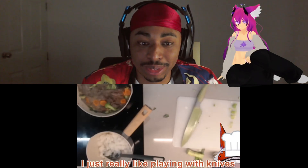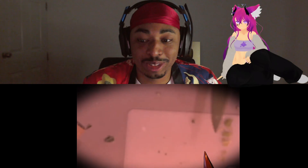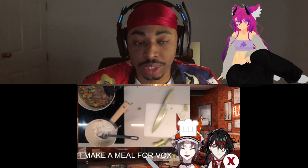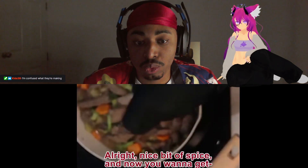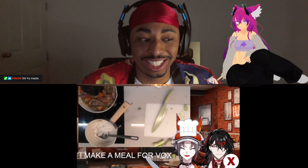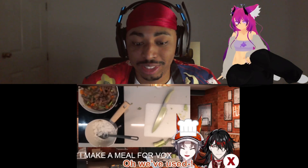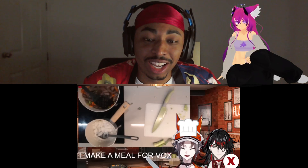Oh my lord — did it get muted? I just really like playing with knives. I was supposed to use them. There's still time. You're gonna add soy sauce as well? That is going to make it so spicy if you don't get this right. Nice bit of spice — and now grab the soy sauce. It came out a little bit but that's fine. What the fuck is that? I think that's enough — you guys already put half a bottle of soy sauce in there. Jesus christ. That's gonna be salty.